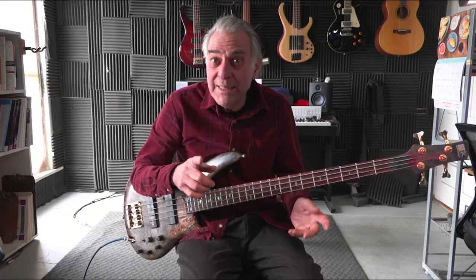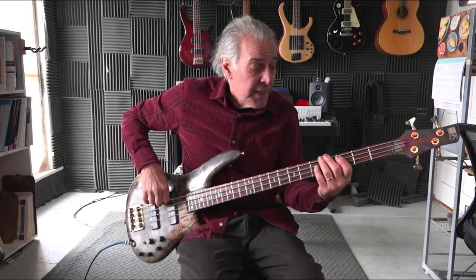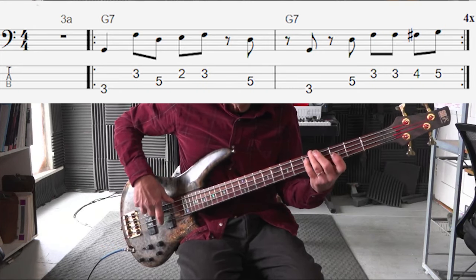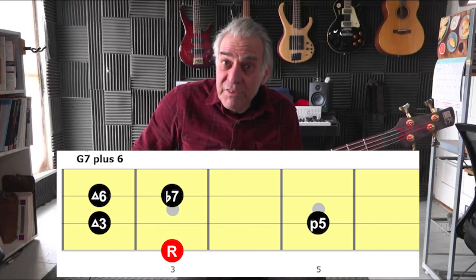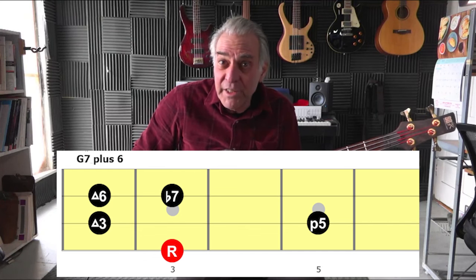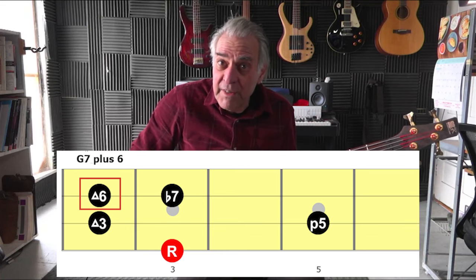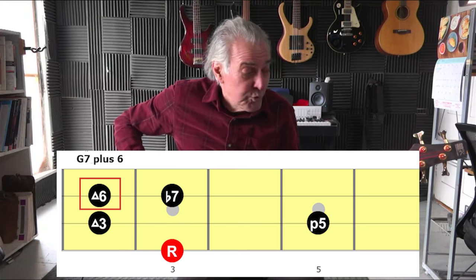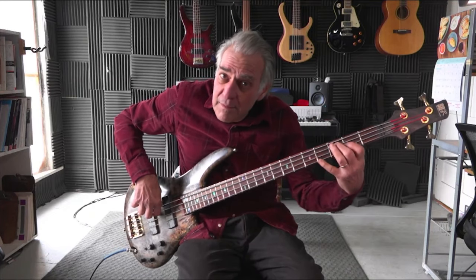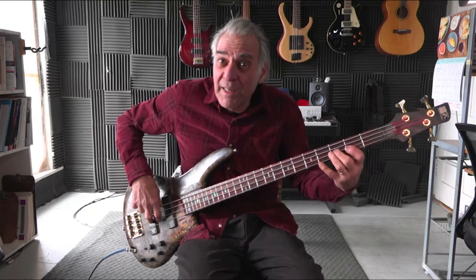Let me first explain what I did in the first line, then we'll move on. It's a dominant seventh chord — a G dominant seventh chord — and I'm using the arpeggiated notes plus one extra note, the sixth. That happens commonly in the blues. If you've learned your boogie progression, you know that there's the sixth right there.